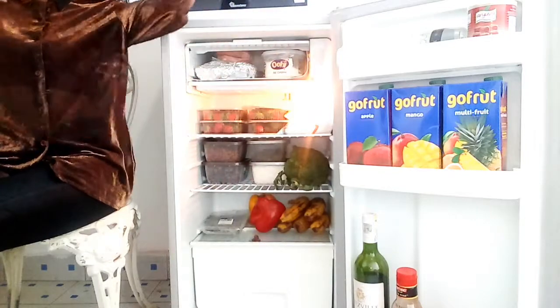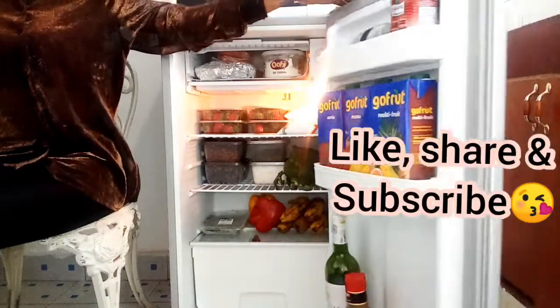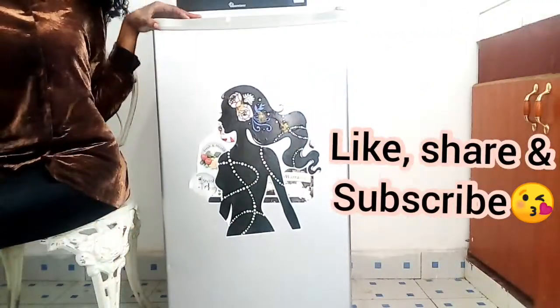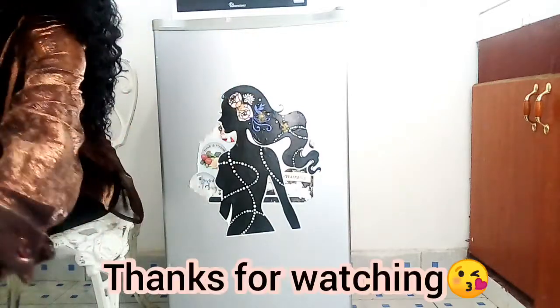That is how tiny the fridge is, but it holds so much inside. It is very beautiful and I love it so much. If you love it too, give it a big thumbs up, turn on the notification bell, and I'll see you in the next video. Bye!